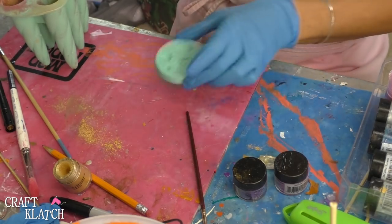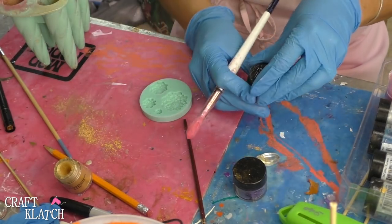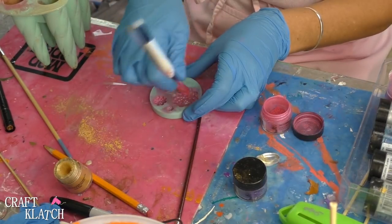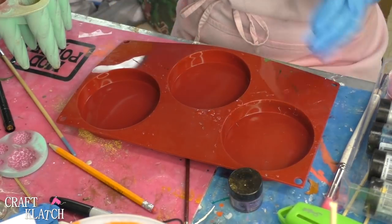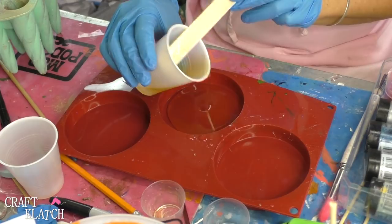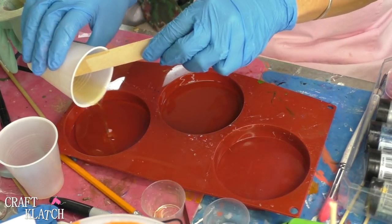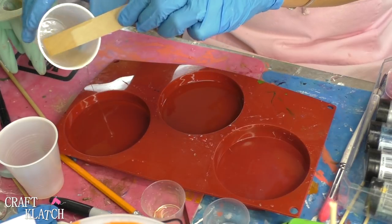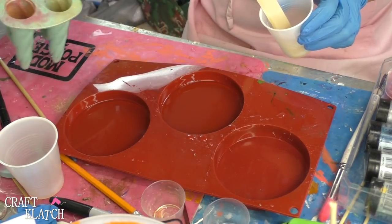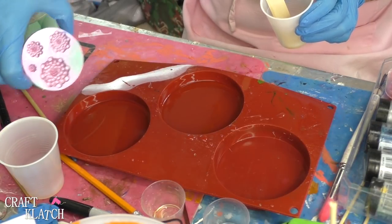I'm going to put that aside and then I have this mold with the flowers. I'm going to do the same thing — just going to take some pigment powder and then we have our mold. Now I'm going to mix some resin. I have about two ounces of resin and I'm pouring one ounce into each coaster cavity here. We're going to let that cure. I'm going to do two more ounces for the unicorn horns and the flowers.